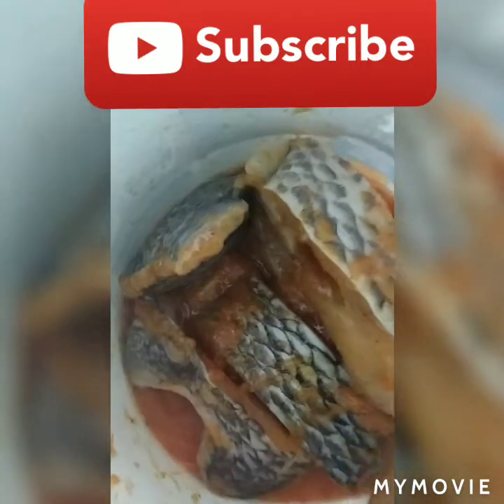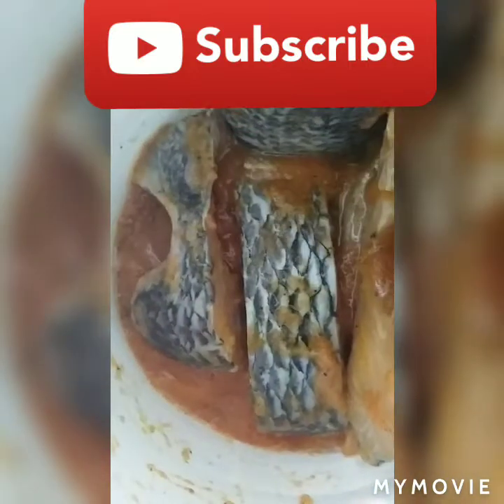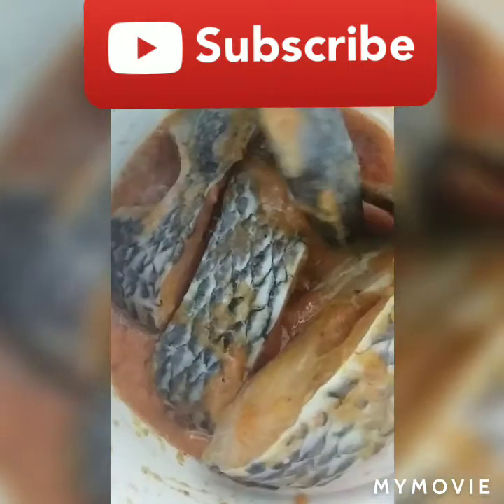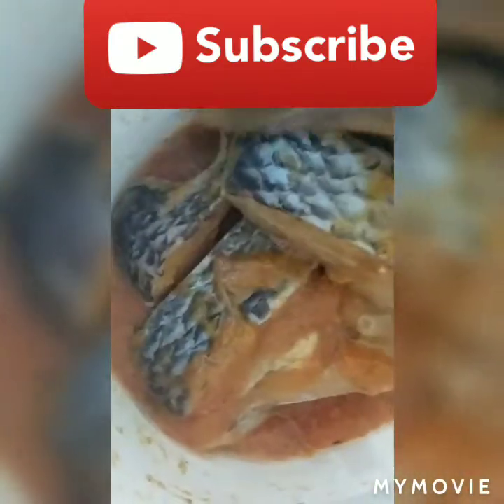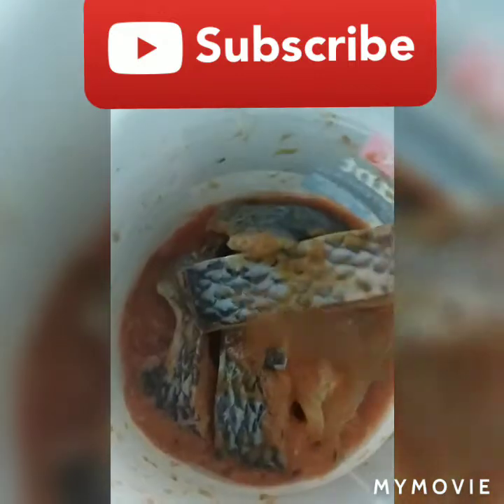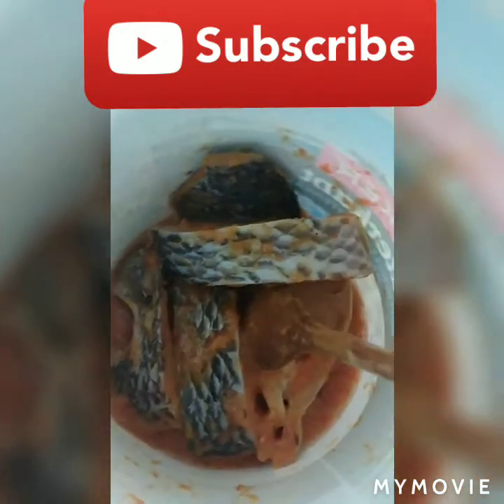Thank you for watching my YouTube channel. If it's your first time watching, press the subscribe button and also press the bell so that you can receive all my videos. See you soon — when I put it in my oven I'll show you the way it looks. Okay, bye!